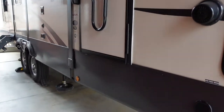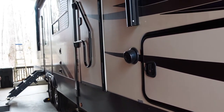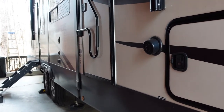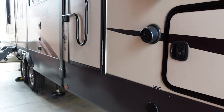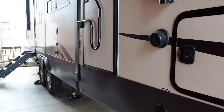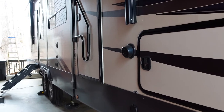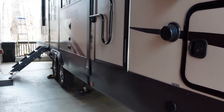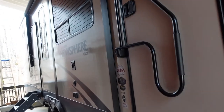I added some amber ambient lighting underneath the rig on all four sides — one under each doorway and mirrored placements by the wet bay and rear landing gear. I'll throw up an image of what they look like at night when powered on. They're great for lighting up your campsite at night without running the full awning light, and bugs don't seem to be attracted to the amber color. A lot of these upgrades came from seeing nice touches on higher-end rigs while camping and thinking they're worth doing since they don't cost much to add.